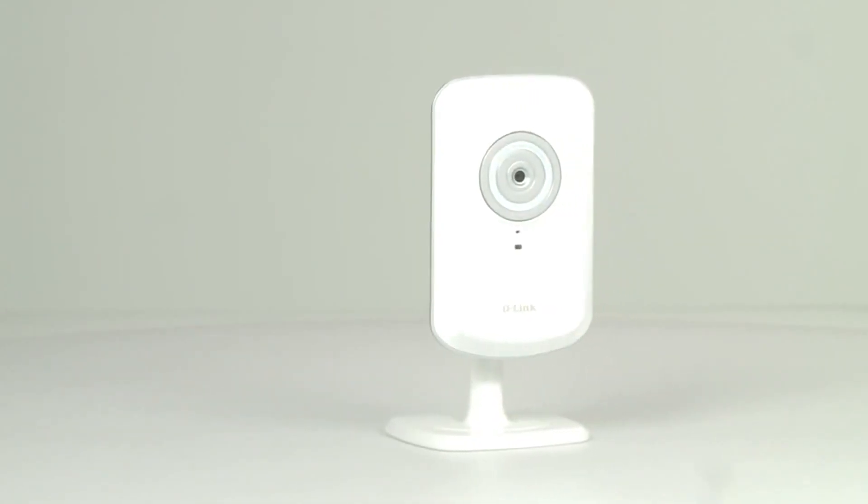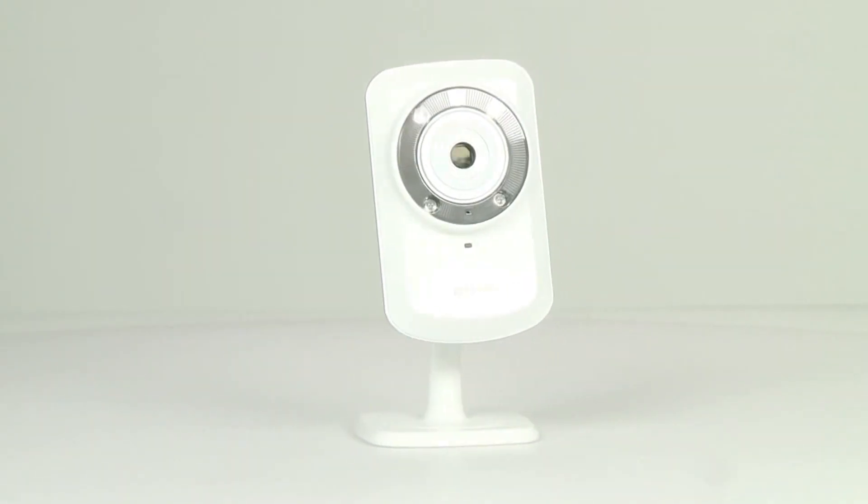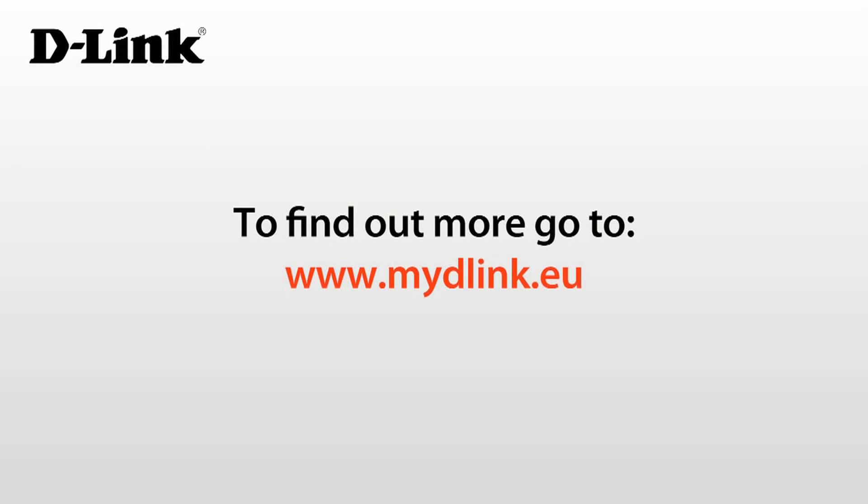My D-Link enabled cameras — the quickest and easiest way to keep an eye on things with your D-Link camera. To find out more, go to www.mydlink.eu